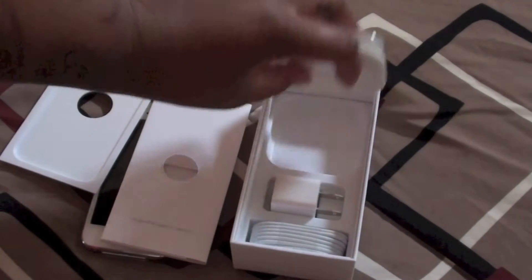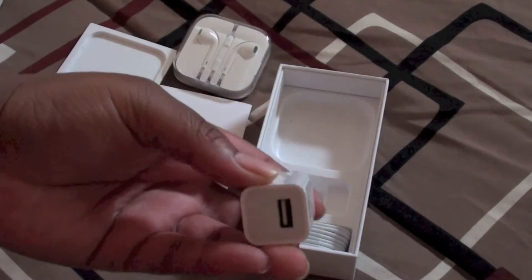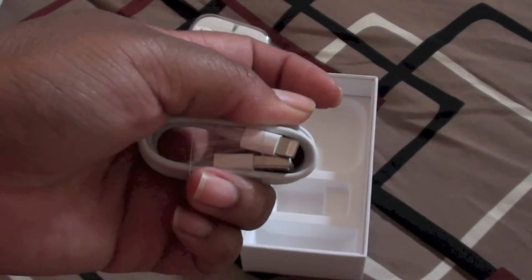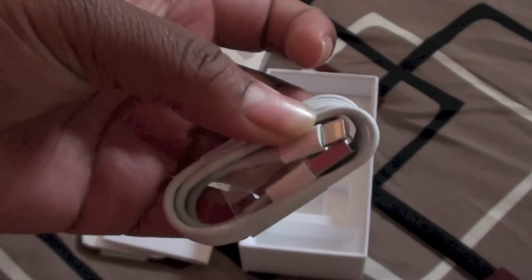In the box you have of course the new EarPods, which I can't wait to listen to, the adapter, and the brand new USB cable with the Lightning port. And the dock connector is so small — it's actually smaller than a fingernail, though it looks bigger on screen.